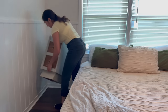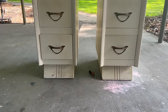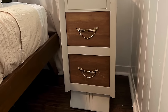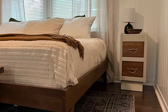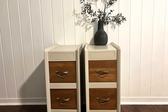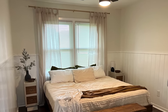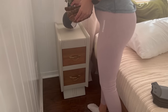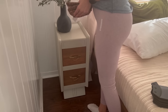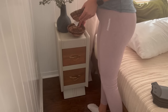Now that everything was finished, let's remember what these nightstands used to look like — and what they look like now. It's been over a year since I redid these nightstands and I know I did a good job because the process I've used continues to work really well and they're still holding up beautifully.